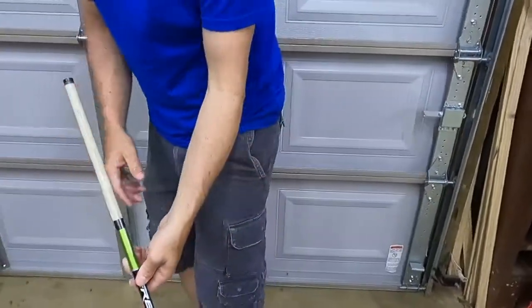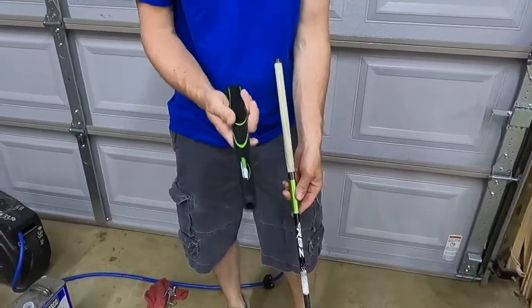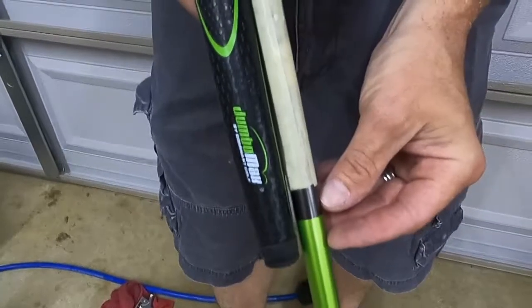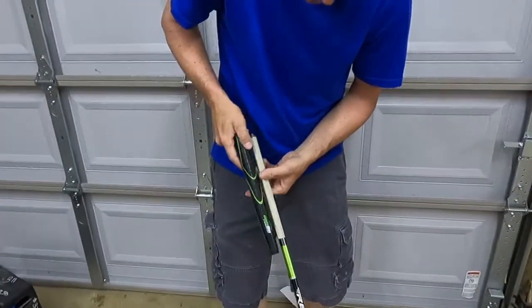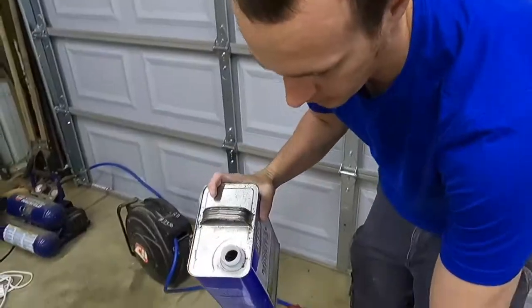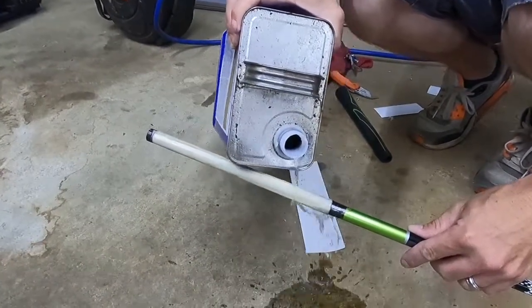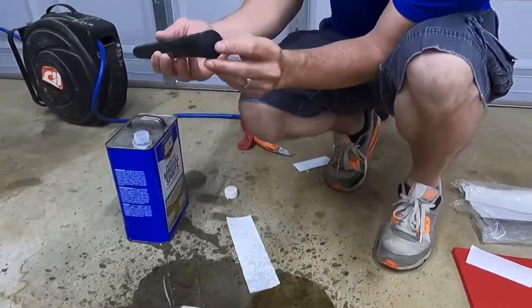Next step is to get our mineral spirits and pour them on here to make it nice and slick so we can take our new grip and put it on. Make sure you know which way you want the emblem facing — however you want to do it, totally up to you. Also pre-check so you know how far it's gonna go: this is gonna go to about here. So you'll kind of be able to feel when it's all the way on. I'm gonna go just past the green mark — that gives me an idea how far I need to push it. You can put a bowl underneath to catch the extra mineral spirits if you want to reuse them.